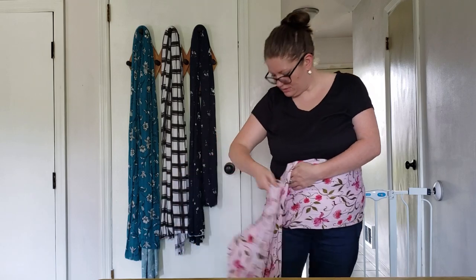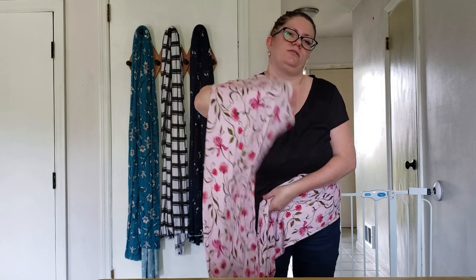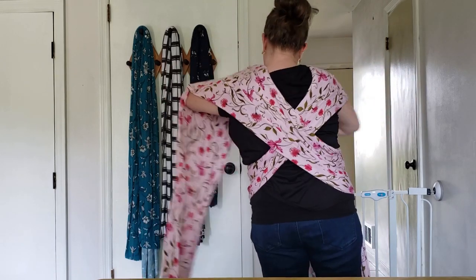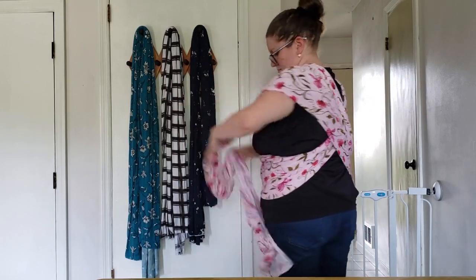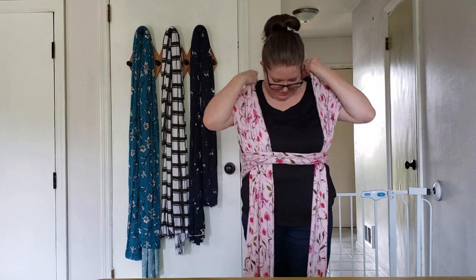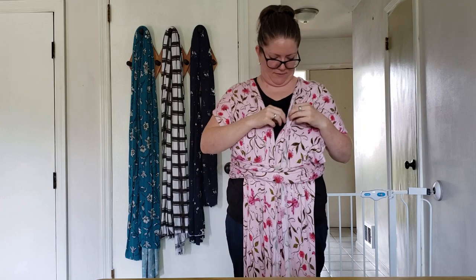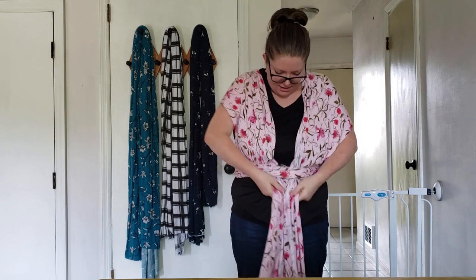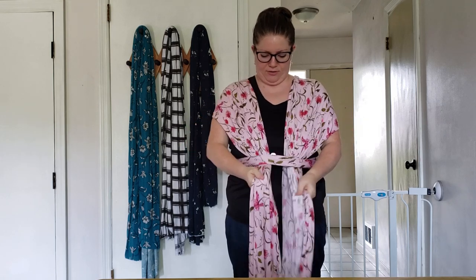So you're going to cross, cross in the back here, and put it down in there. Now you'll see you've got a pocket here and a pocket here — you want to make sure those are facing inward. Then you're going to cross them in front again.